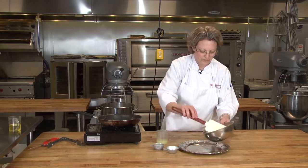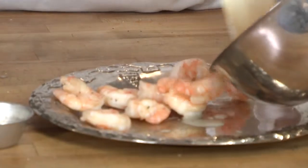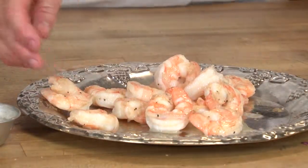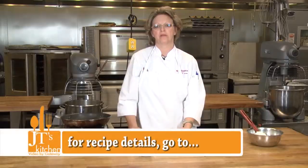And here you go — sautéed shrimp with black pepper, salt, and lemon juice. For more information on our culinary arts program, please go to gtc.edu/culinaryarts. Enjoy.